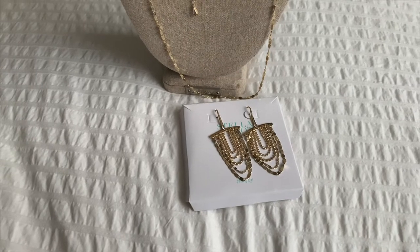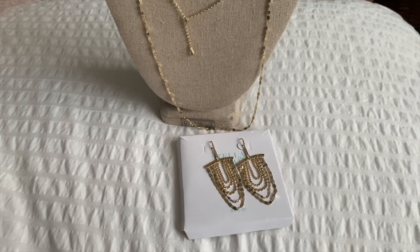Hi guys, welcome back to my channel. This is Tanya here, and in this video I'm going to show you some pieces that I didn't get a chance to do a video for — and I think they certainly deserve their own video. It's only five pieces so it's going to be a short video. I'm going to show you the pieces up close first and then I will have them on me so you can see them for size and how they look on a person. First up I want to show you the shimmer chain collection.